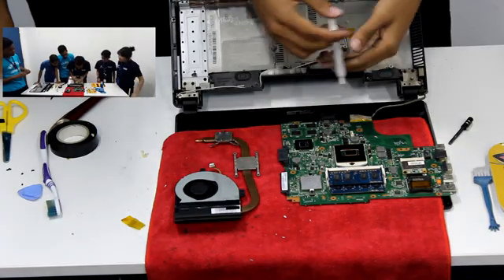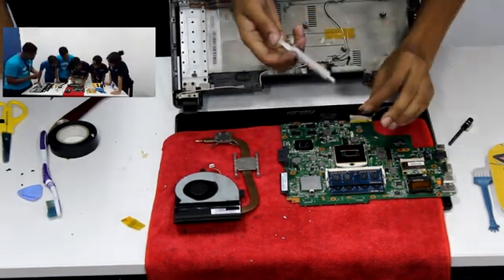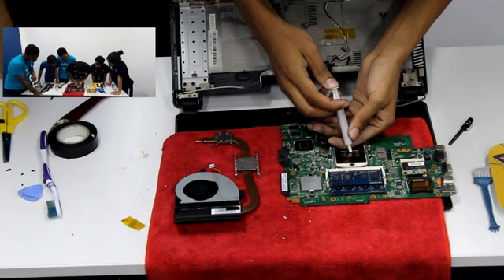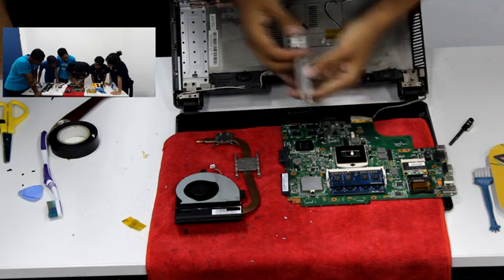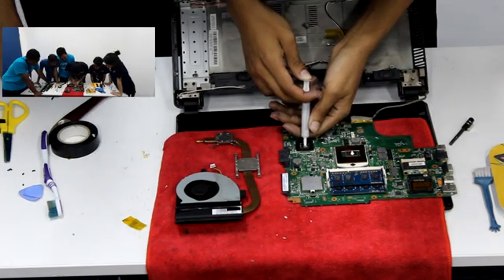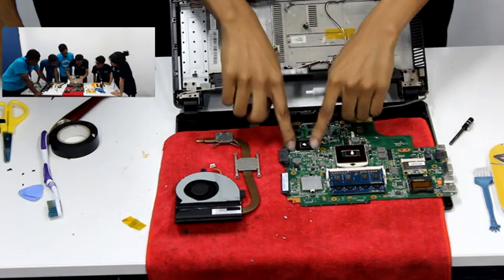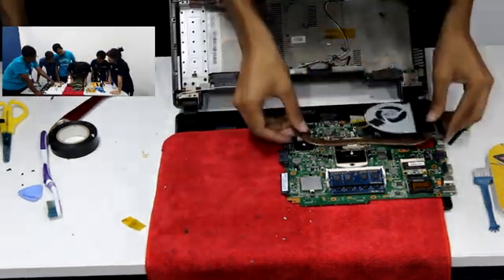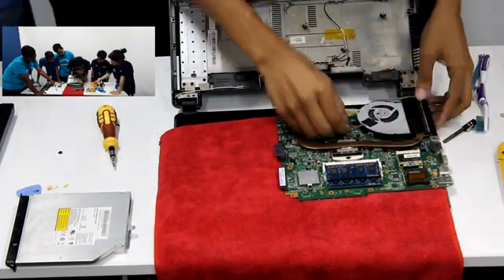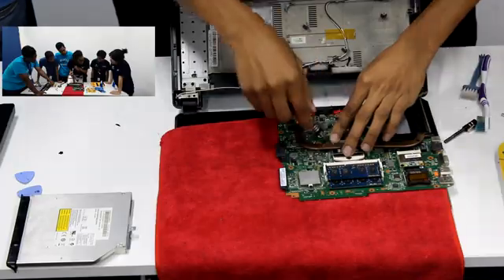When applying the thermal paste, don't use too much — just a little bit to cover it. Like that. If you put too much, the thermal paste will spread out and affect other components. We actually have to change the thermal paste because over time it gets hard. That is what this cleaning process is for.